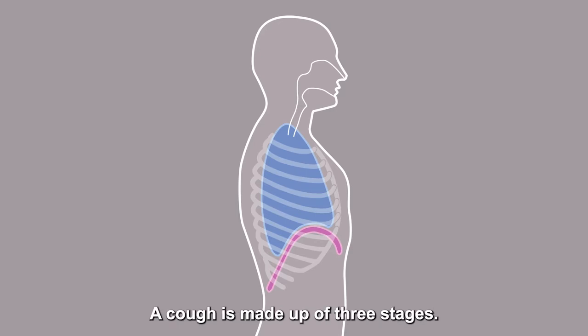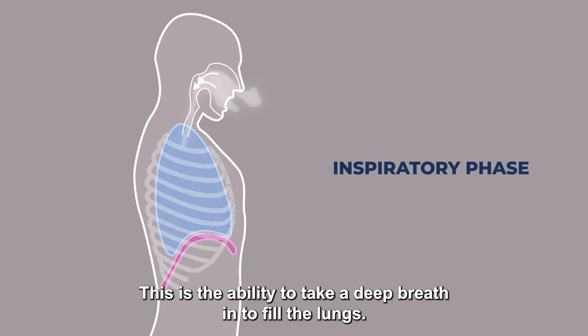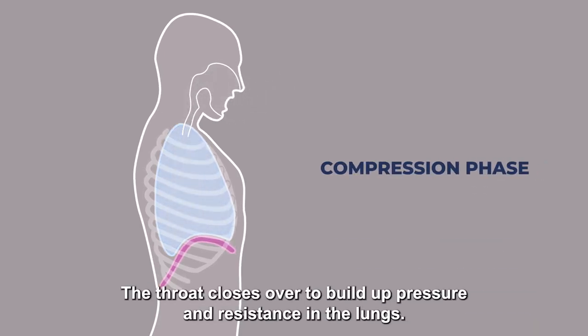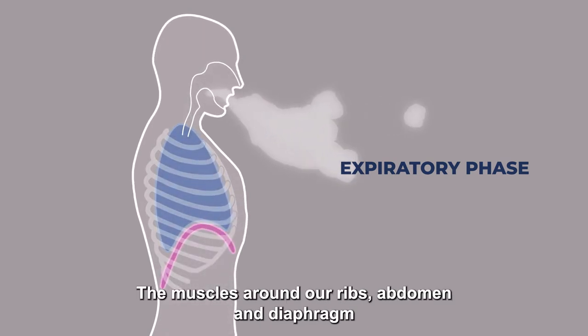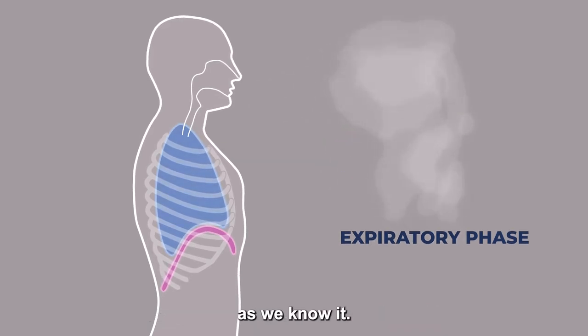A cough is made up of three stages. The Inspiratory Phase: the ability to take a deep breath in to fill the lungs. The Compression Phase: the throat closes over to build up pressure and resistance in the lungs. The Expiratory Phase: the muscles around our ribs, abdomen and diaphragm contract, causing a fast expel of air, or cough as we know it.